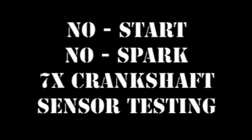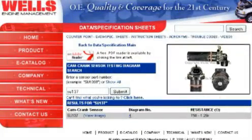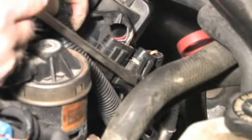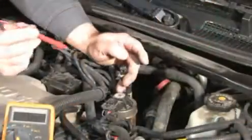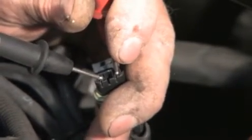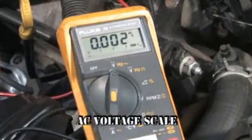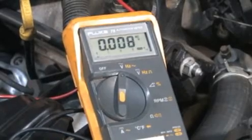A common cause for a no-start, no-spark situation on this type of system is a defective crankshaft position sensor or CKP. This CKP is an AC voltage generating type; specifications are available on our website. To test it, disconnect it from the ICM, then connect an ohmmeter. The resistance is 1,023 ohms and within specs. Then turn the meter to AC volts and crank the engine. The sensor must generate at least one half volt at normal cranking RPM to be within specs. Be careful — when the RPM is slow, the voltage generated will also be low.